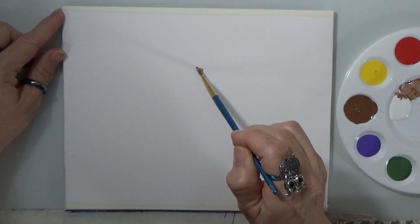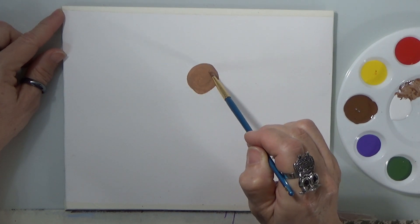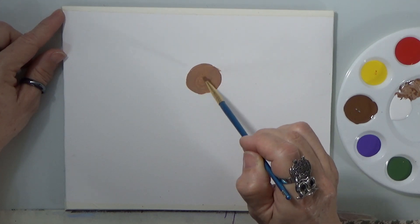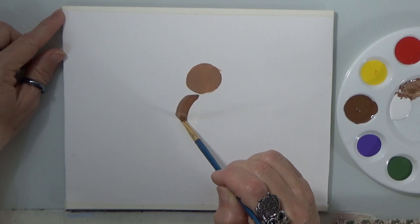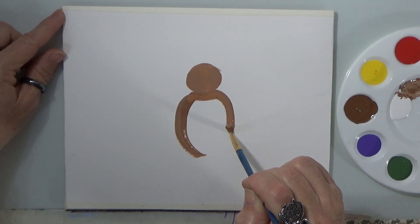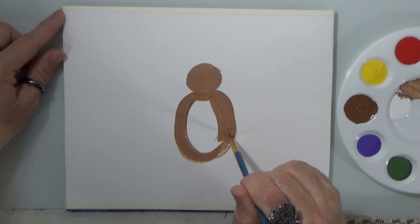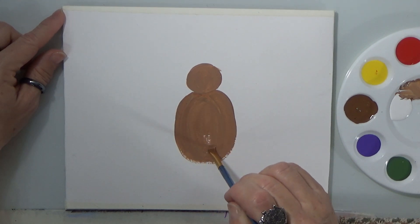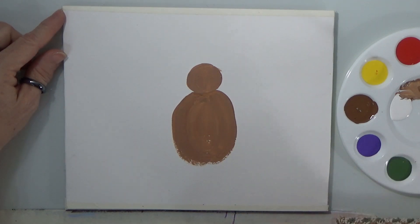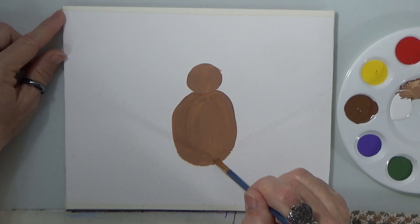I'm going to start with the head because I want the head and the body to dry. So make your circle — and please do not make it too thick. Keep it light on the paint so it can dry. Let's do the body. Pick up a little bit more brown and we're going to add the body. My stroke is going down, not up — it's coming down. And shape it.